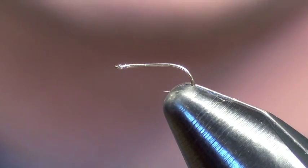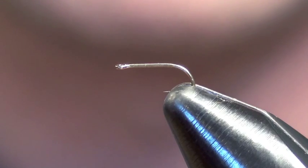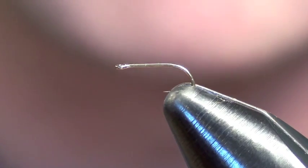I'm just using a standard TMC 101 dry fly hook, straight eye. You can use a curved hook — 200R, 20487 — you can do whatever you want.